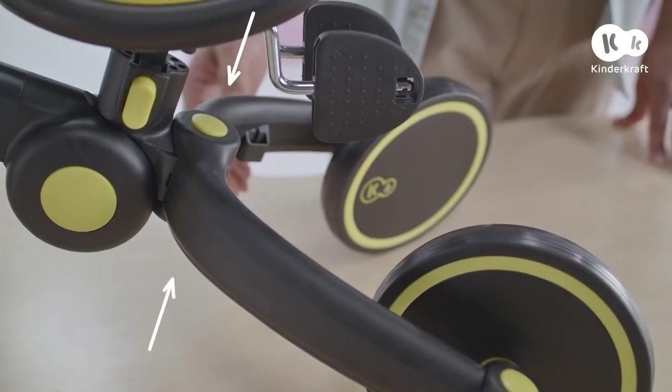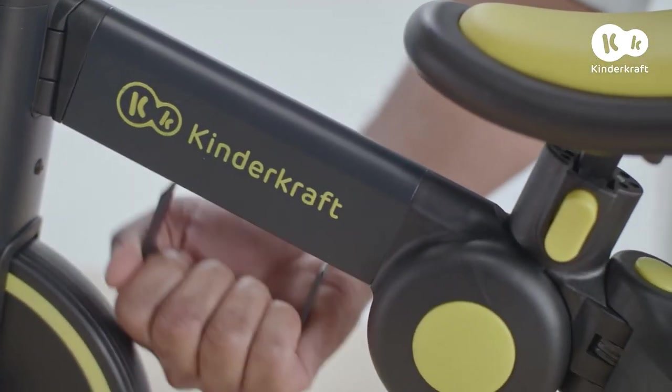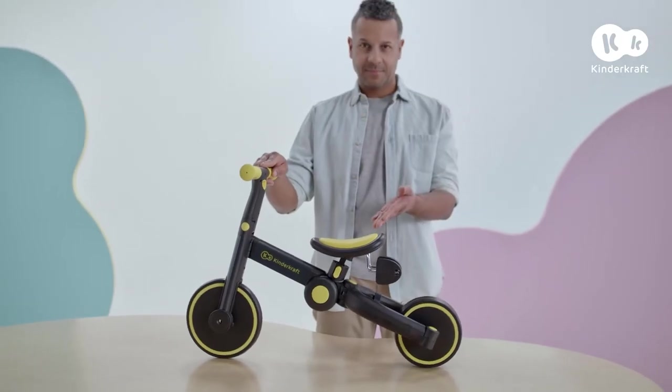Next, use the top and bottom button to fold the rear axle until the wheels fold. Now, take the metal connector from under the frame and place it in the holes in the rear axle. The balance bike is ready.